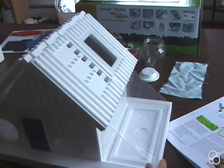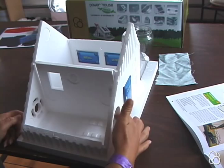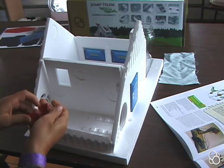First we're going to take our house and take the roof off. Then we're going to turn it so that this hole right here is on your right side. Then you're going to take the motor and the blade and stick the motor through this hole in the back of the house, and stick the propeller on it.